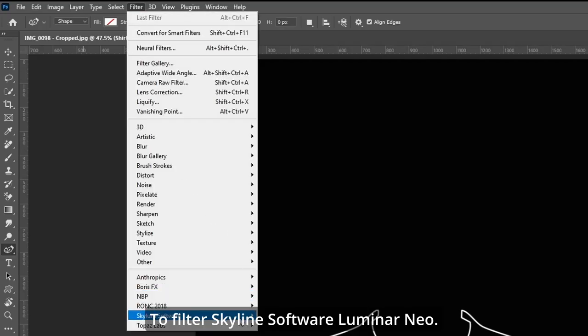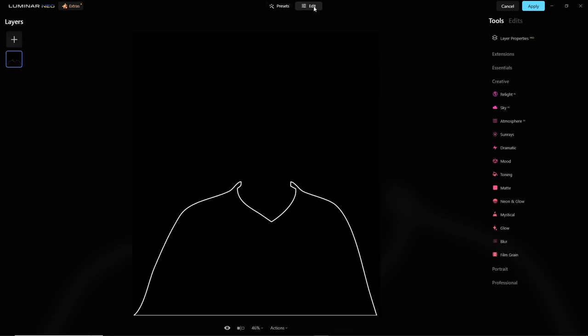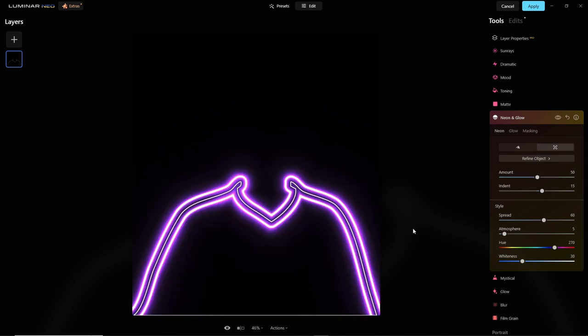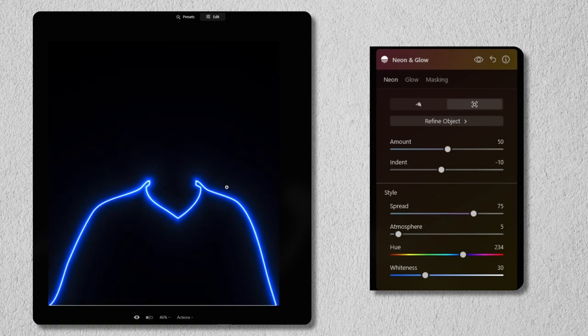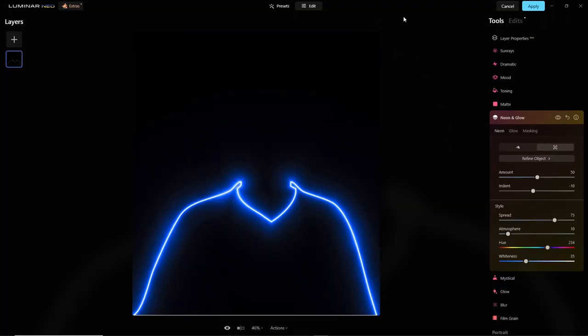Go to Filter > Skylum Software > Luminar Neo. Go under Edit, Creative, and Neon & Glow. Take the amount and make it 50 — we get a great purple going. I want to change it to blue, roughly hue 234. Amount at 50, indent at minus 10, spread at 75. Atmosphere at 10 and whiteness at 35. Let's hit Apply.